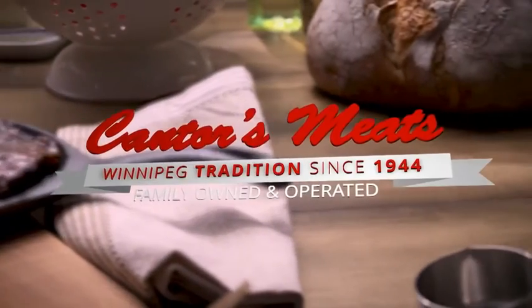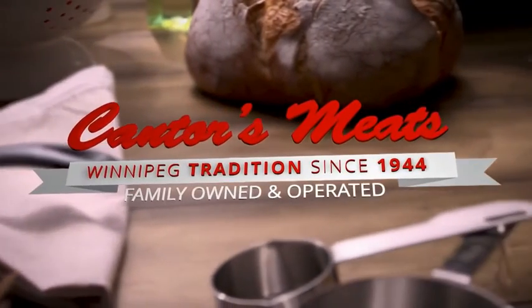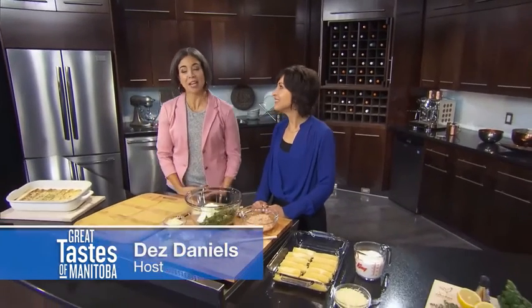Great Taste is brought to you by Cantor's Meats, the home of quality meats. Welcome back to Great Taste of Manitoba, where we are literally on a roll with Manitoba chicken. We have Gina Sunderland here tonight. We just had our wonderful pizza buns made with beautiful Manitoba chicken, and now we are on to our chicken and ricotta lasagna rolls.